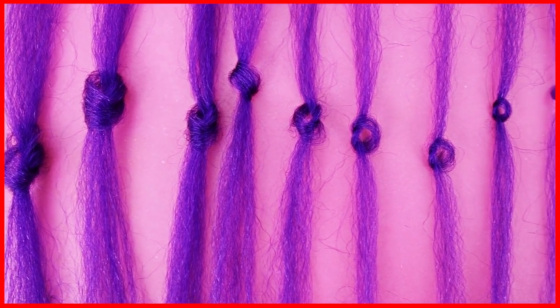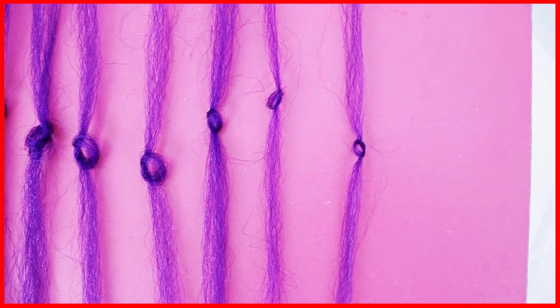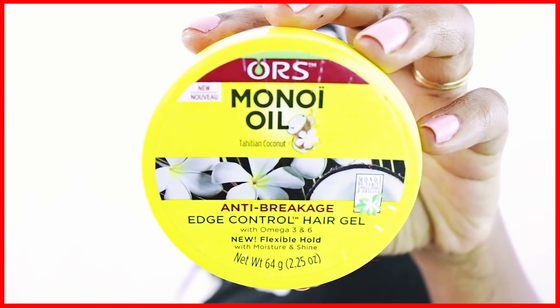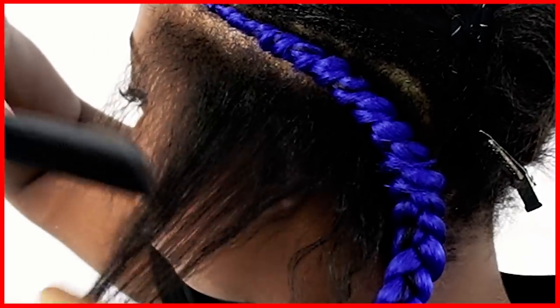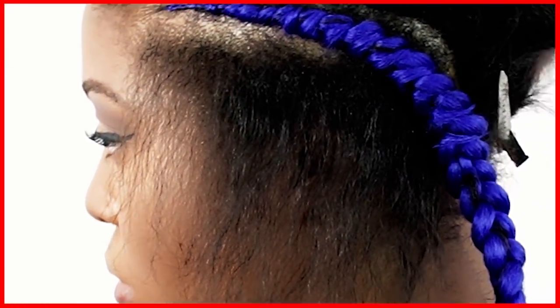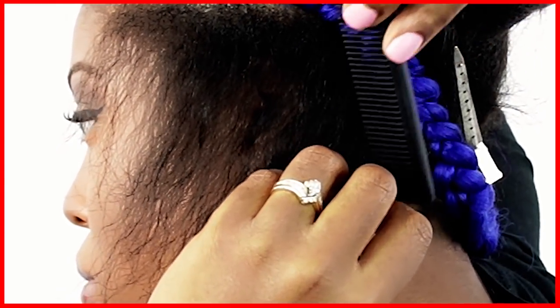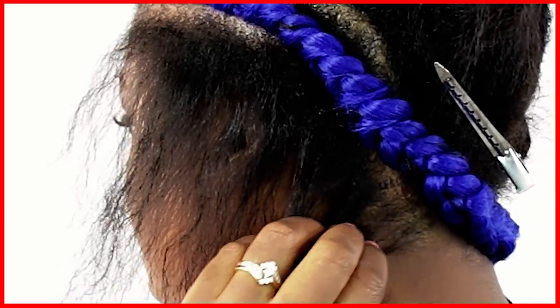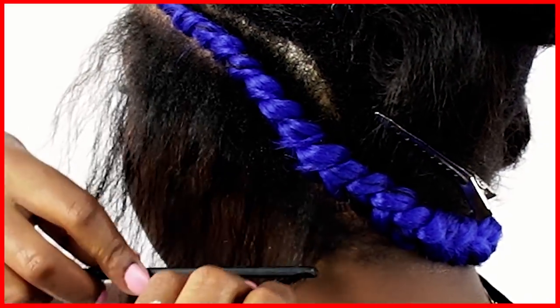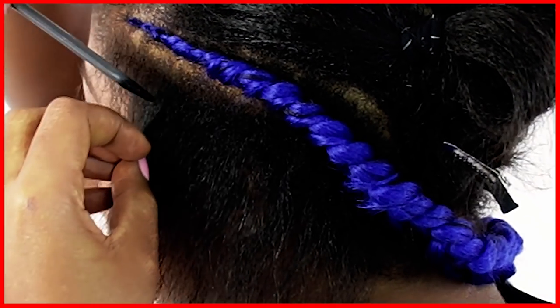So I went ahead and pre-sectioned all of my pieces of hair — it's about 10 to 12 pieces — and this is going to change depending on how long your braid is when you're actually braiding your hair. On the sides of your head, the distance between the front of your head to the back is shorter than if you were to braid a braid in the middle of your head. So the longer the distance, the more pieces of braiding hair you need to have sectioned off. And I'm getting ready to detangle my hair as you see here so that I can show you how you want to braid your braid.